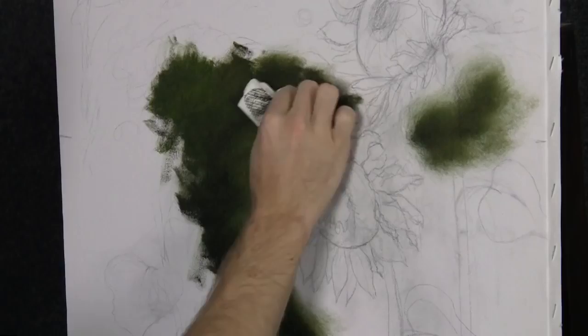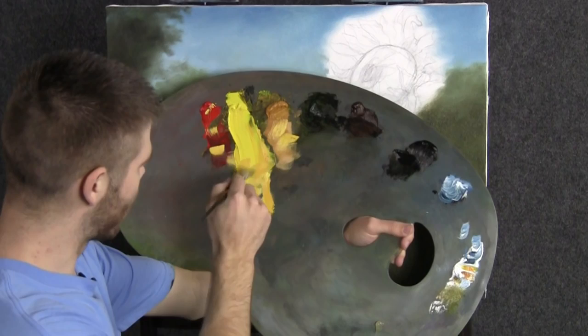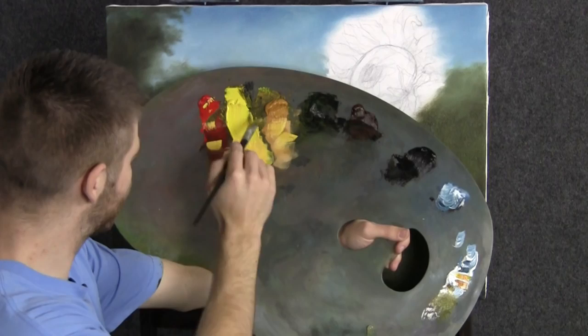Now I went ahead and cleaned off the palette. I'm going to take a clean three-quarter brush right through some yellow and a speck of red and white — get some clean white, don't want any of that blue in there. And that's going to be a nice color for our sunflower.